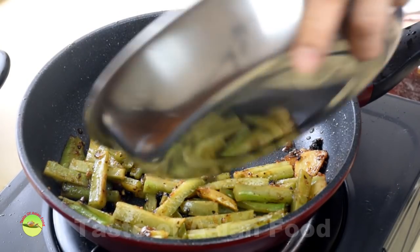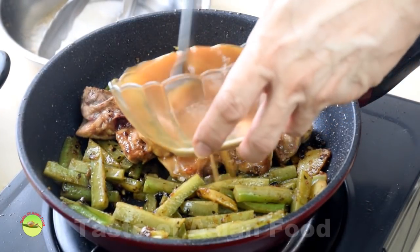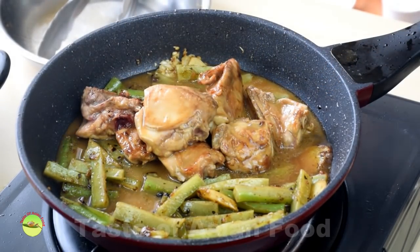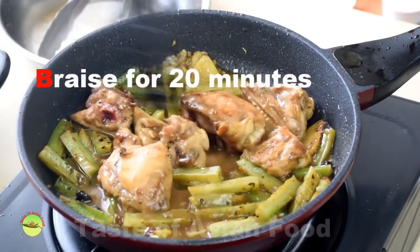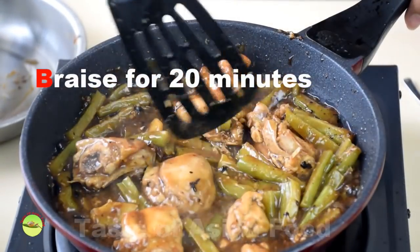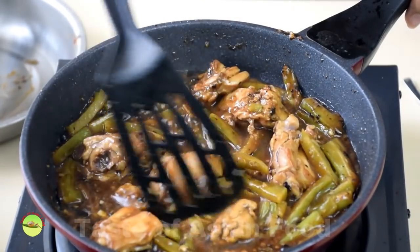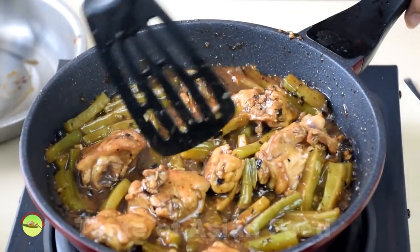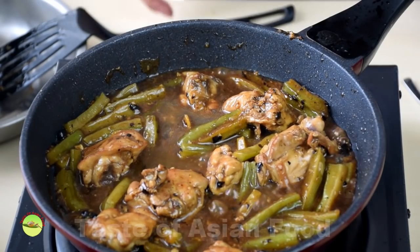Add the chicken and the braising sauce. Braise over low heat for about 20 minutes. After 20 minutes, the bitter gourd should have turned soft. The minimum braising time should be 20 minutes so that there is sufficient time for the seasoning to absorb into the chicken. Add some hot water if the braise starts to get dry.